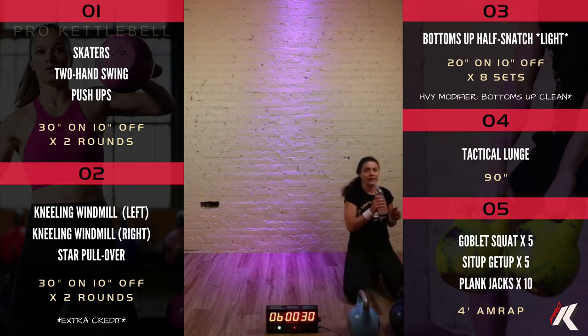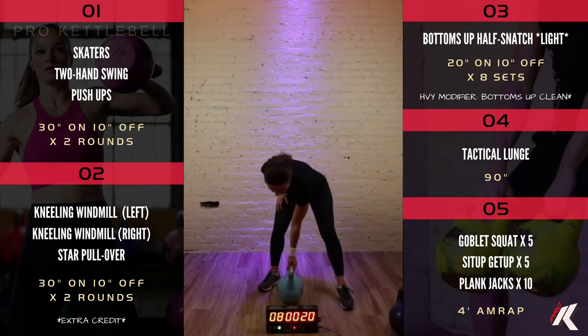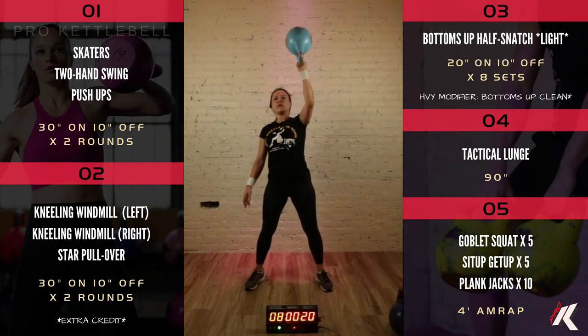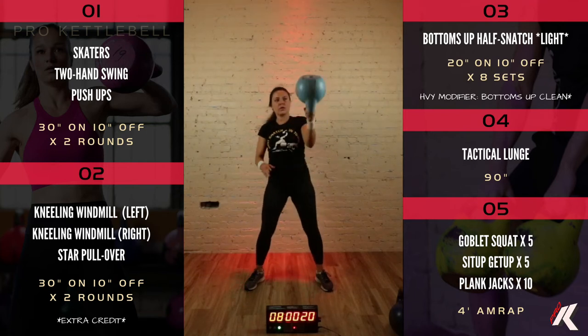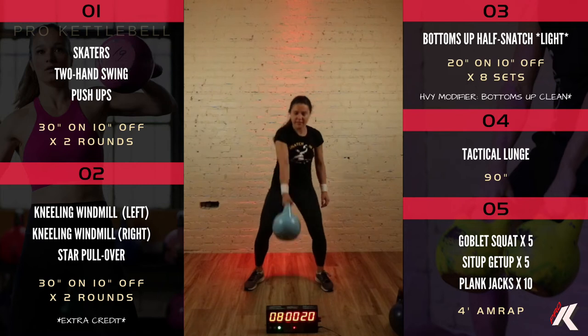Section three is a fun one, but this is where we really want a lightweight, manageable kettlebell — something you feel comfortable with and have good control over. This is a bottoms-up half snatch. First, the bottoms-up clean: grab the handle in the corner, flip it upside down, bring your elbow into your body — this is your resting position. Then you'll drop it between your legs and press it all the way up. If your bell is too heavy, just do the bottoms-up clean part.